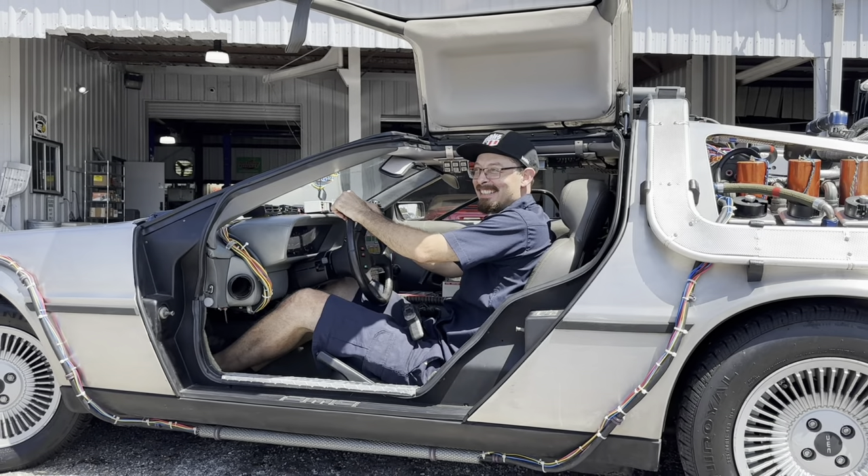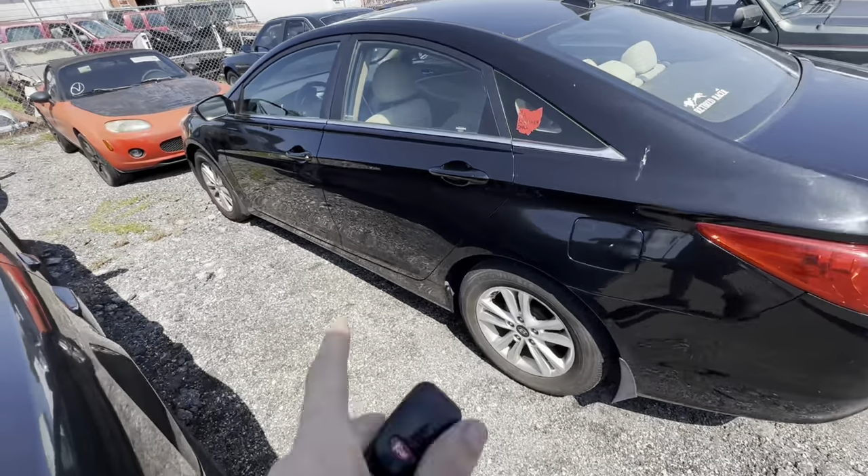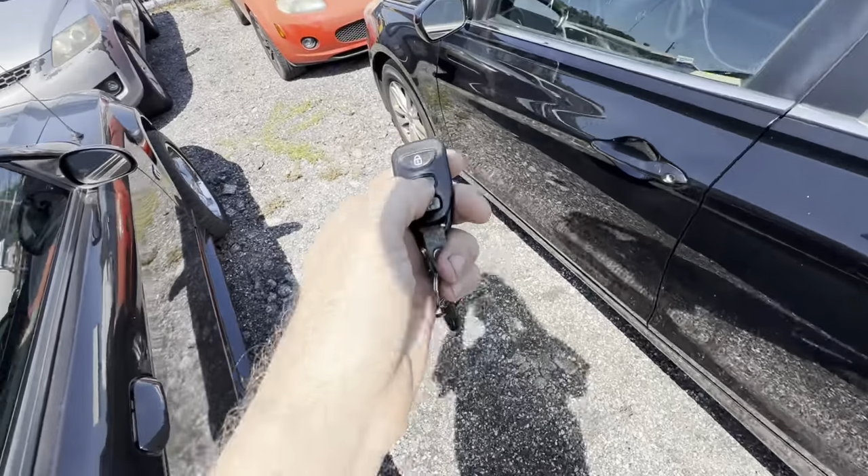Oh, look who that guy is. Hello there, everybody. Good day to you. Welcome back. Glad you guys are here. I'm super glad to be here.